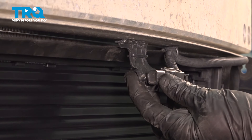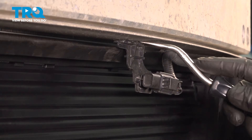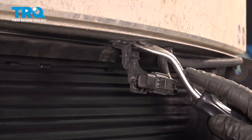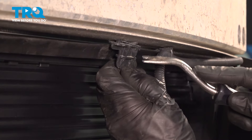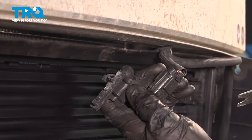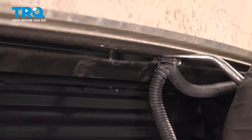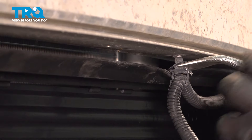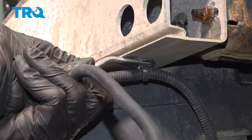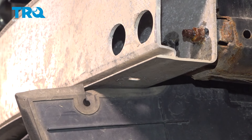Let's move along to removing our air temp sensor, which is across the front here. You can use a trim tool or small prying device. Just make your way inside this area and gently separate it. We do need to reuse this, so we're trying not to break it. Follow that wiring harness. At this point, we can leave this hanging away from the impact absorber.